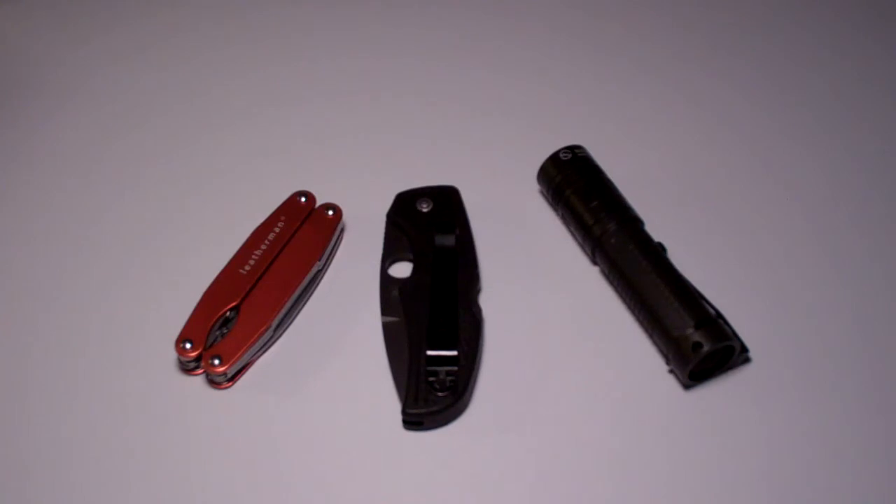I want to thank everyone for watching. This is TAC Gear Guy, and just remember: trigger control.